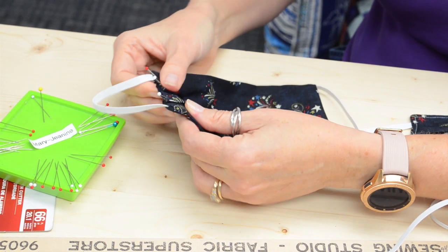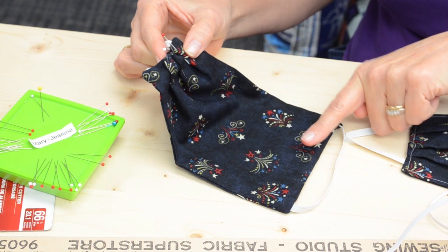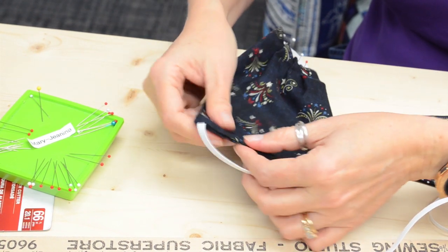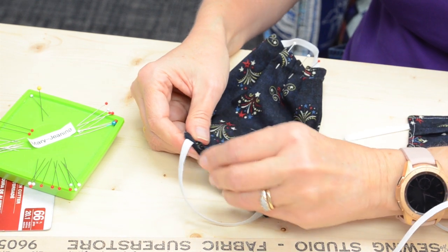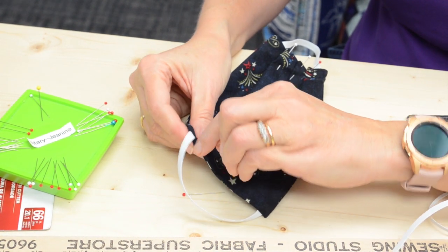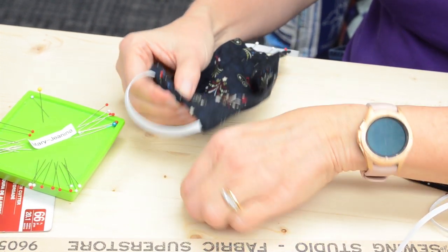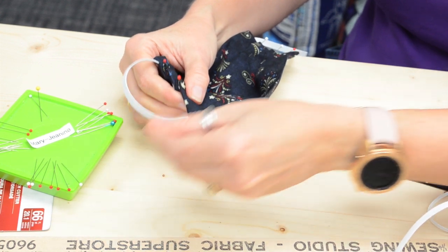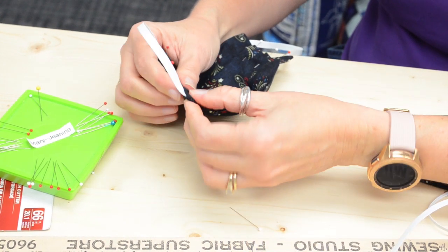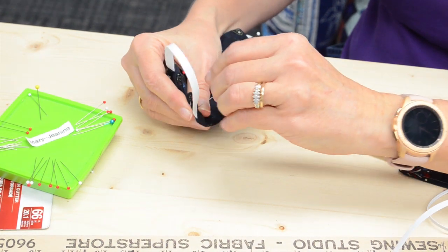If my pleats are going one direction on this side, I want them going the same direction on the other side — just something to think about. Not that anyone would turn down a face mask because the pleats go different ways! So three pleats on both sides, then top stitch all the way around, and you're done.